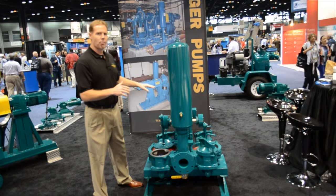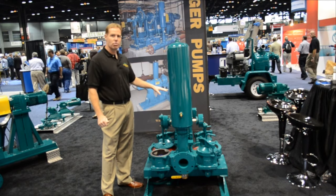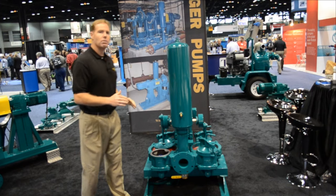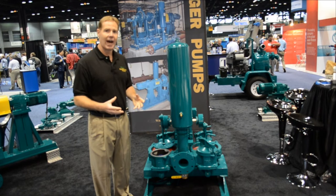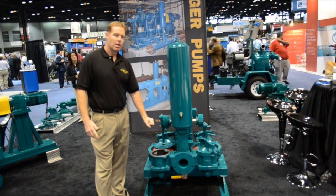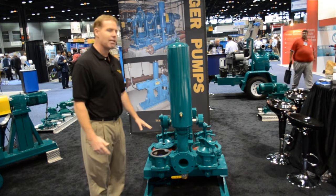This particular pump is driven by an electric motor, but we do have it available as engine driven, hydraulic, and pneumatic. We can also coat the interior, so if you are pumping a special type of chemical — or an acidic chemical that will erode the castings — we can have the interior of the pump coated so that it will allow you to transfer the liquid without harming any of the castings.